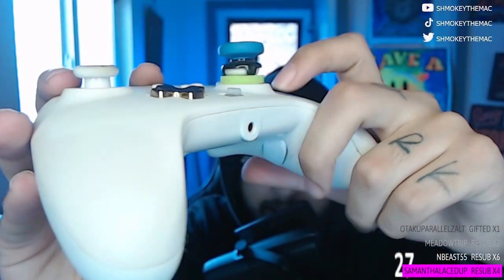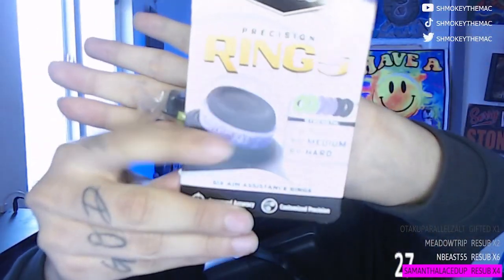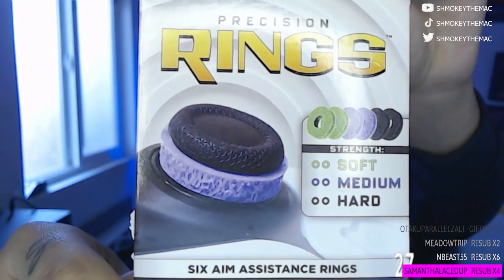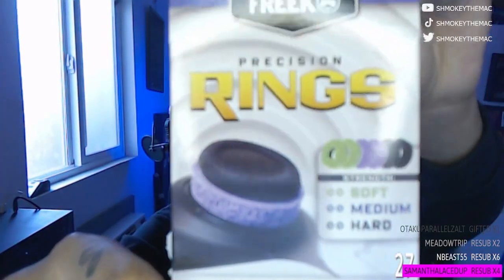A new thing I implemented into my controllers that I had to get used to — and it did end up breaking in — once they're broken in, brother, it's these precision rings by Control Freak. These green things right here. This will make this controller feel like an Xbox Elite or maybe one of these $250 controllers. I'm not going to lie to you guys. This has tightened up my aim because on these controllers the analog sticks feel kind of loose. Precision rings by Control Freak — they work on Xbox, PlayStation, and the Switch Pro.